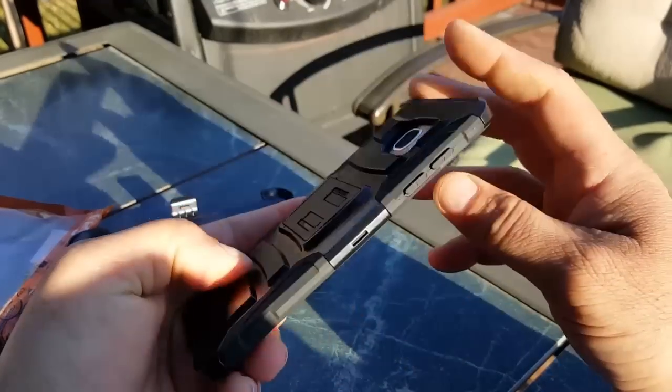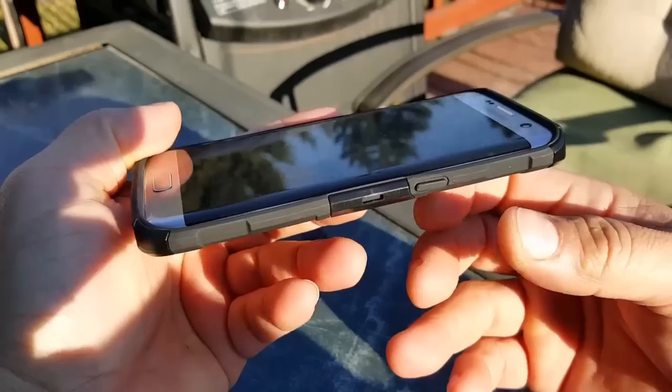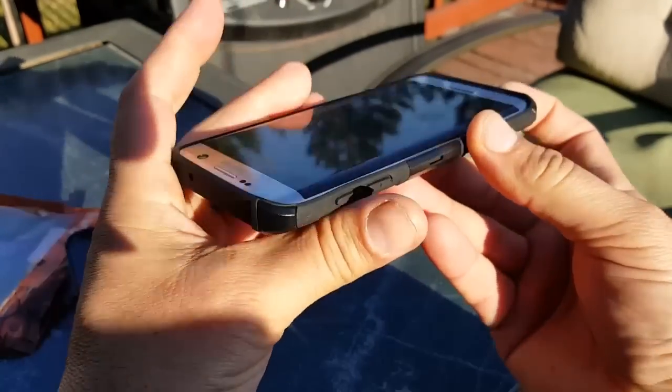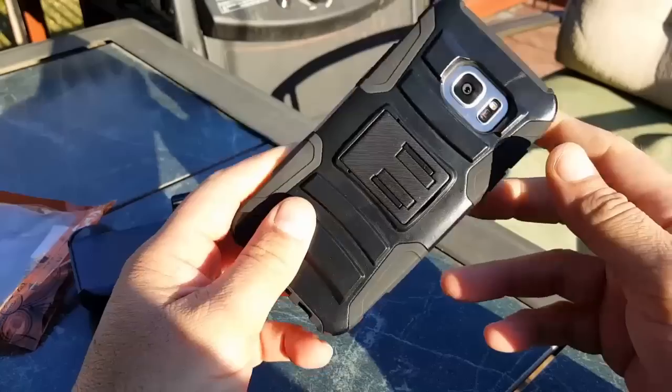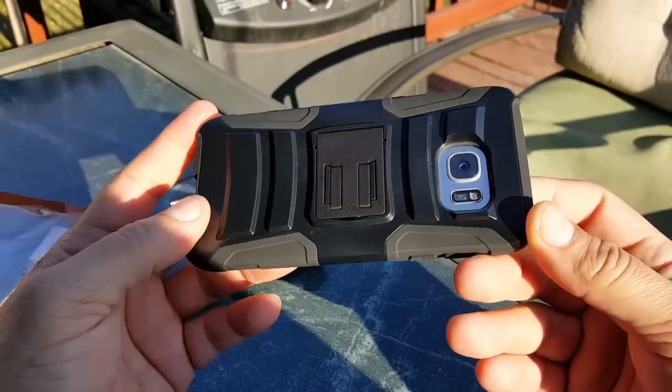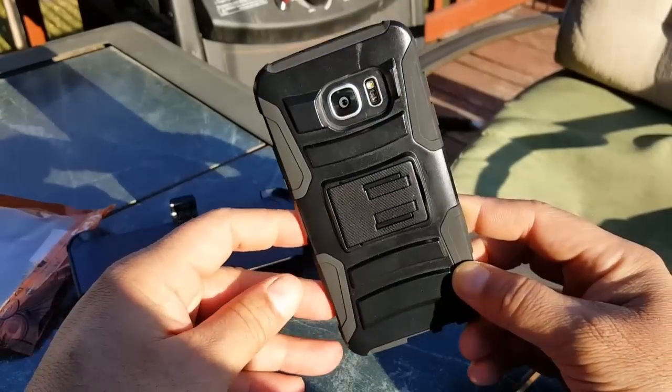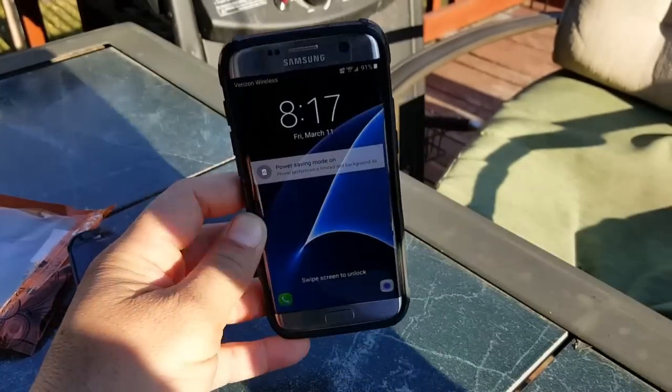Taking a look at the front of the case, there is also protection, and you can see all the ports are accessible. That's the rugged dual-layer case for the Samsung Galaxy S7 Edge. Let me know in the comments what you think. I'll include the eBay seller link in the description, so if you like it you can go ahead and buy it. It's really affordable — about eight or nine dollars — looks pretty good, and adds solid protection to the phone. See you in the next video, peace!